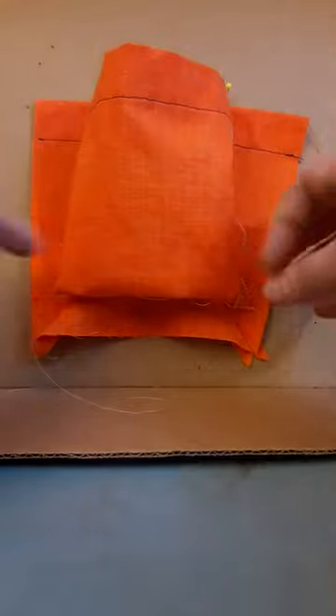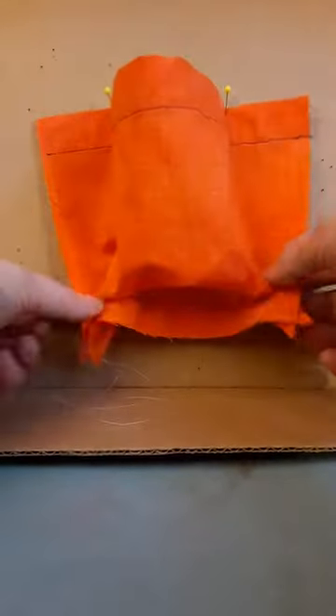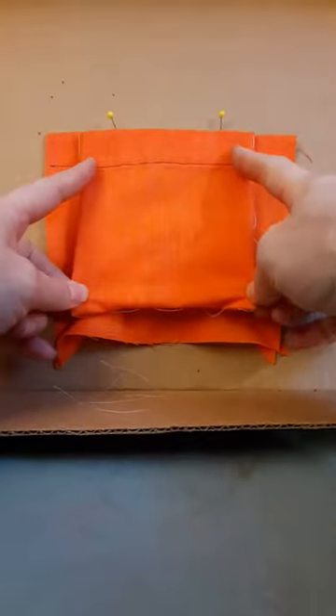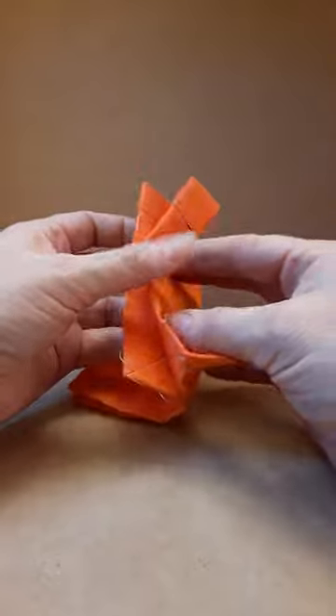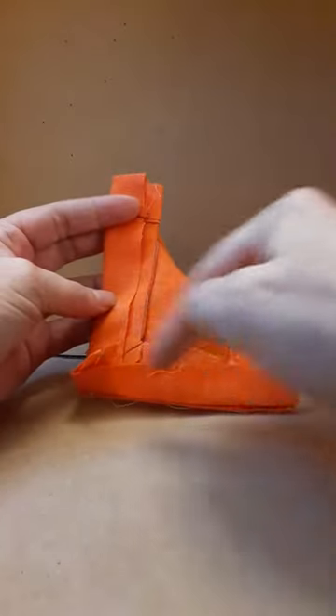The pocket folds like this. Press all the folds in place, and turn the seam allowance at the back under, then pink the raw edge.